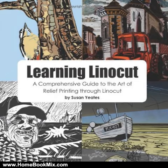There will be something in here for you to take away. This is a must read for anyone interested in lino cut printing. For more hobbies and home book reviews, visit www.homebookmix.com.